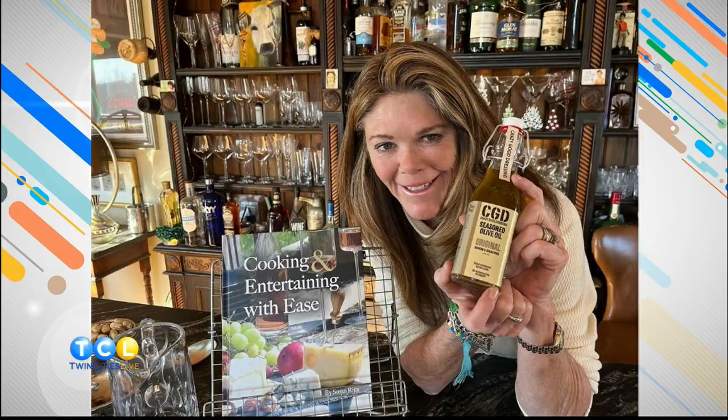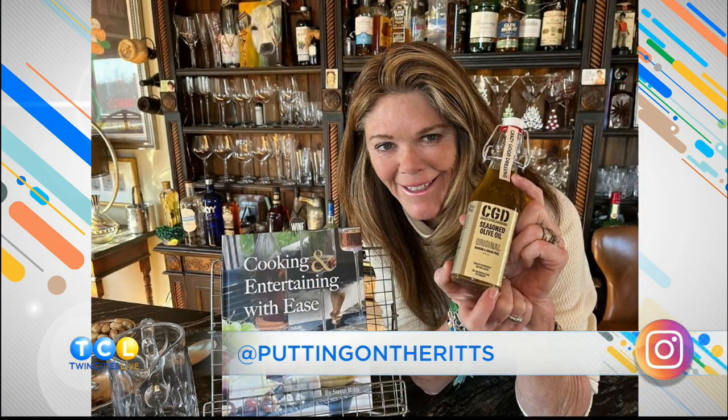As a giveaway, you have a chance to win CGD Seasoned Olive Oil along with one of her cookbooks. Here's how to enter: make sure you are following Susan at Putting on the Ritz, like this post, and comment with your favorite emoji — maybe the heart eyes or the drooling mouth one, for all the yummy stuff. We posted that on TwinCitiesLive.com. And up next, we're heading to the TCL patio to show you the secrets of making the perfect cheeseburger. 12 Days of Grilling rolls on!